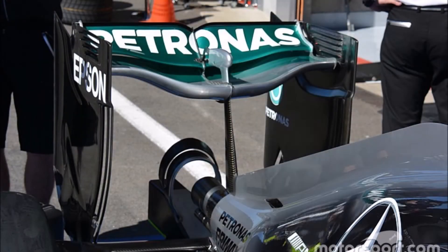Today I would like to have a look at spoon wings in Formula 1. So first of all, what is the purpose of the rear wing?